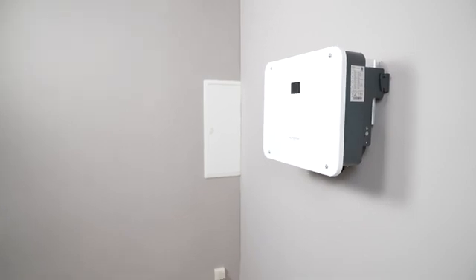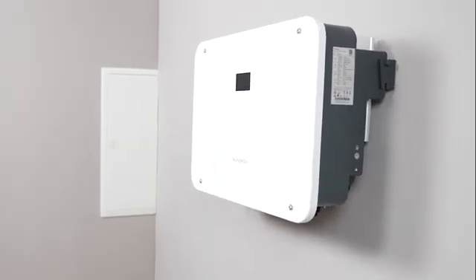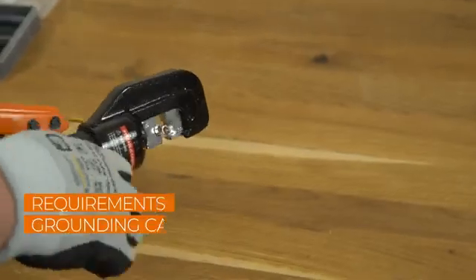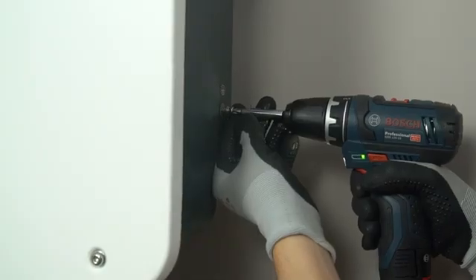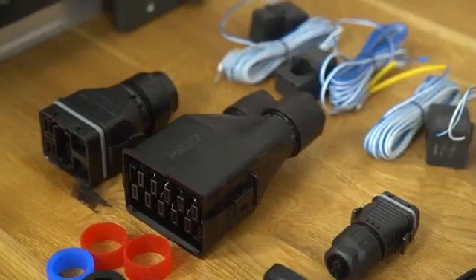There are two PE connections, one on the left side and another one on the right side of the inverter. At least one of them must be connected to the general grounding of the house. Crimp the grounding cable, remove the screw on the grounding terminal and fasten the cable with a screwdriver.